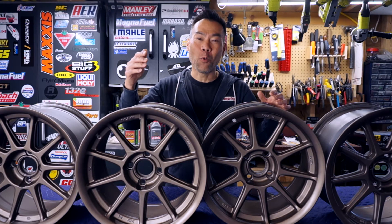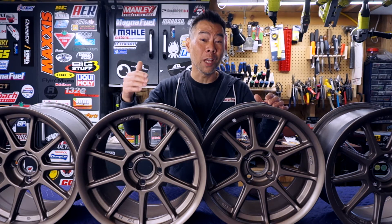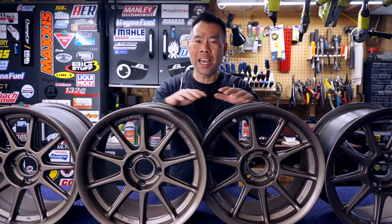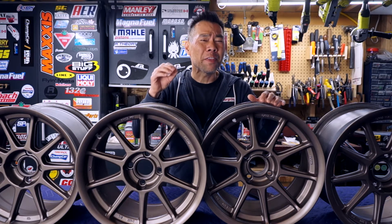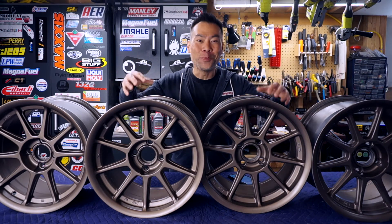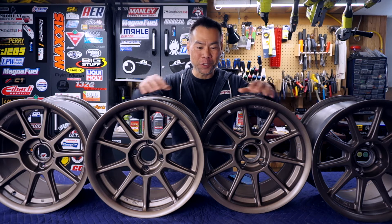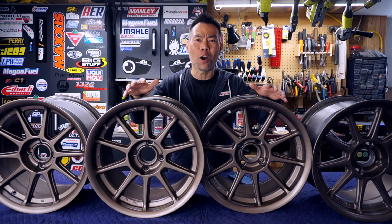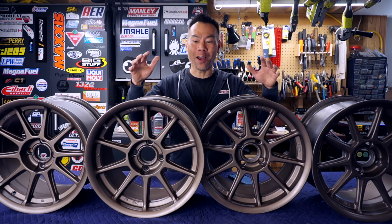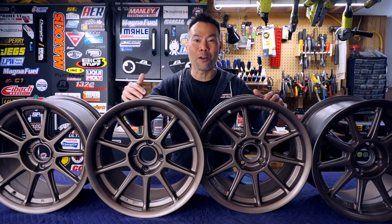I realize now that if I wanted even better results, I should have leveled up my prep game — filling in any dents, filing out any rough spots, and sanding everything smooth before even thinking about touching a can of paint. But excuses: these are used budget rims meant for track use. They'll be covered in brake dust and tire marbles. It's not a show car. I'm kind of an idiot. And many other things that would explain why these are good from far, but far from good.